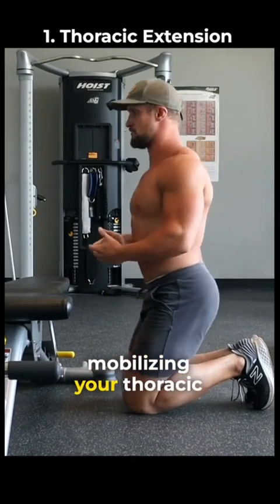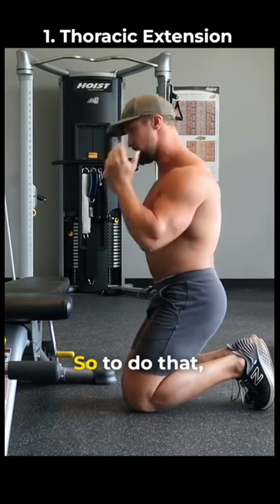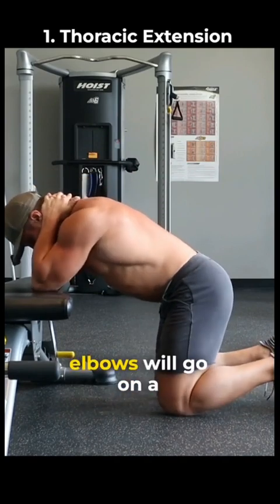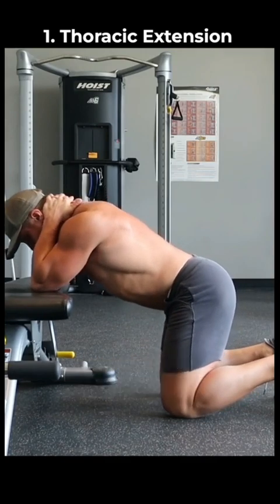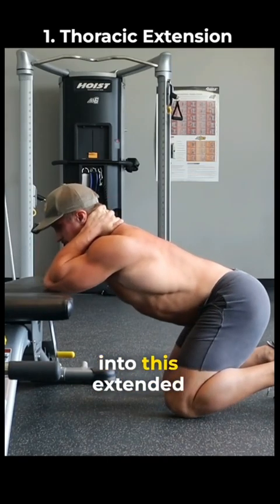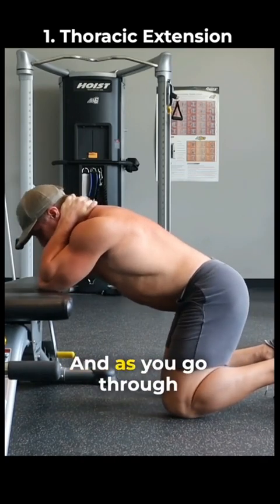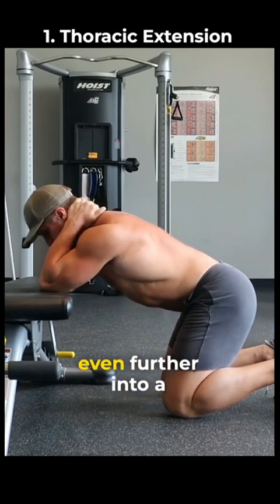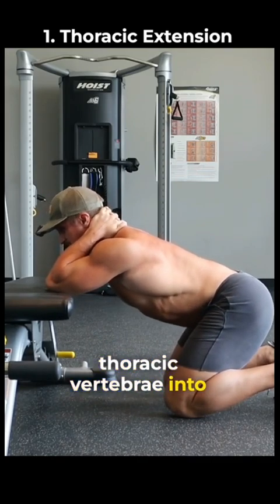The first component is going to be working on mobilizing your thoracic spine into extension, especially after being in this forward and flexed posture all day. To do that, you're going to interlock your hands around your cervical spine just to protect your neck. Both elbows will go on a bench, and then your knees right here on the floor. Then you're going to drop your butt back towards your heels, going from this rounded posture into this extended posture, extending your thoracic vertebrae, extending your mid-back. As you go through these reps, hold this position, and as the tissue resistance lessens, you'll be able to drop even further into a deeper position and mobilize your thoracic vertebrae into extension.